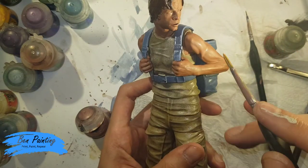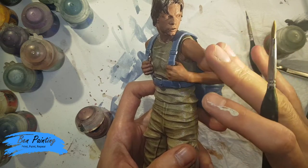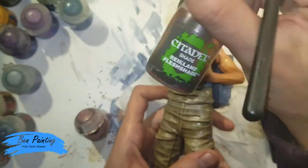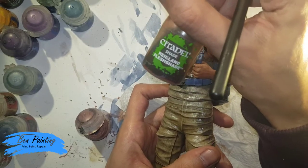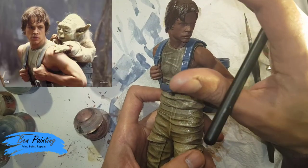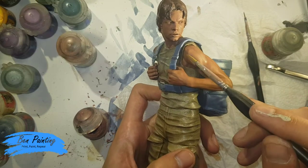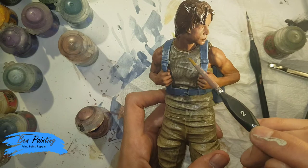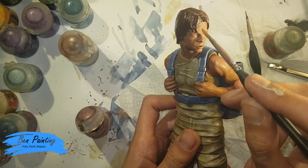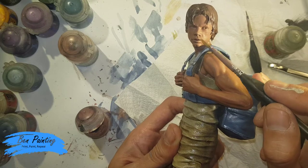I now want to work on the skin. Off camera I re-coated with Bugman's Glow just to bring it back down to a matte effect, then used Reikland Flesh Shade. I was debating if that was the right shade, but because in a lot of images the figure seems to have quite dark tones from a bright light source coming from above, I decided to go with it. I did one coat on the arms, neck, and back, and a second coat on the face to bring out those darker details.